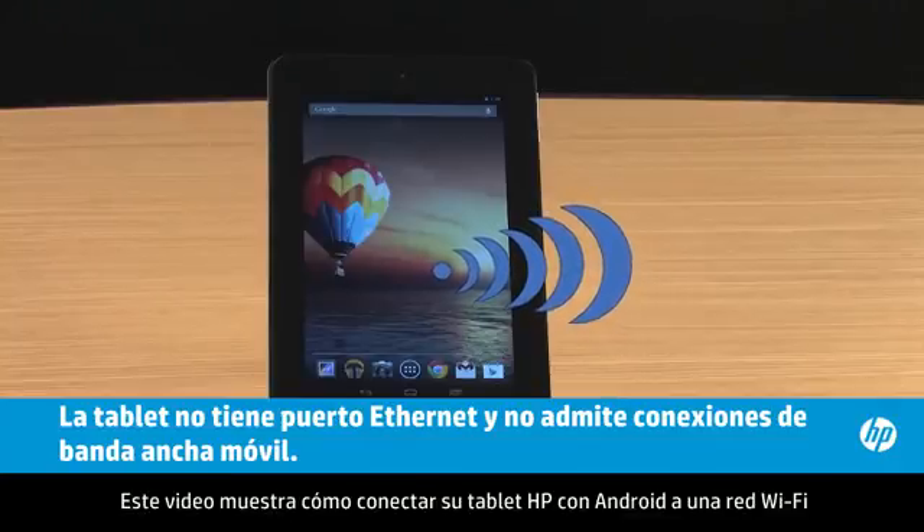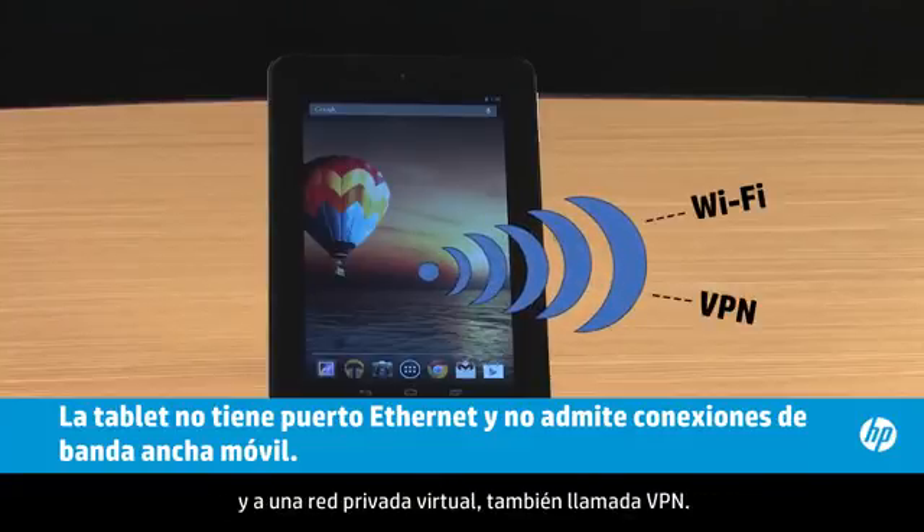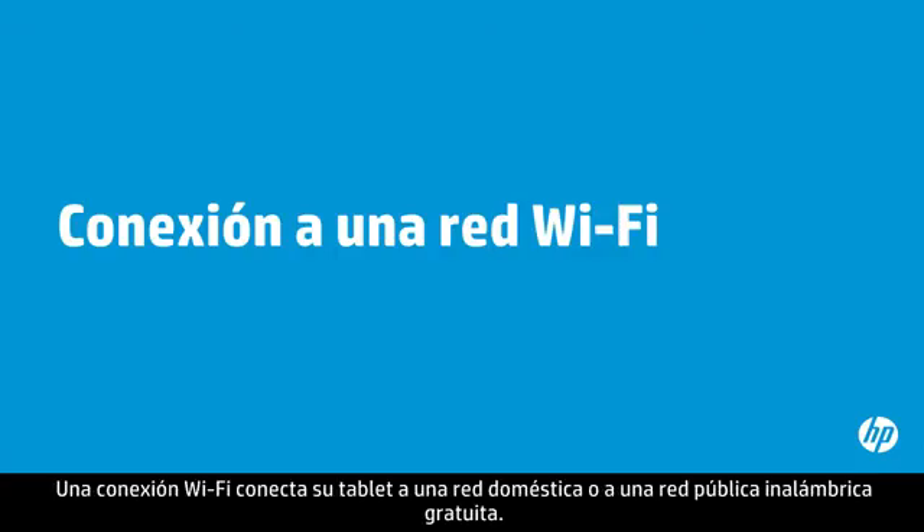This video shows how to connect your HP tablet with Android to a Wi-Fi network and to a virtual private network, also called a VPN. A Wi-Fi connection connects your tablet to a home network or to a free wireless public network.